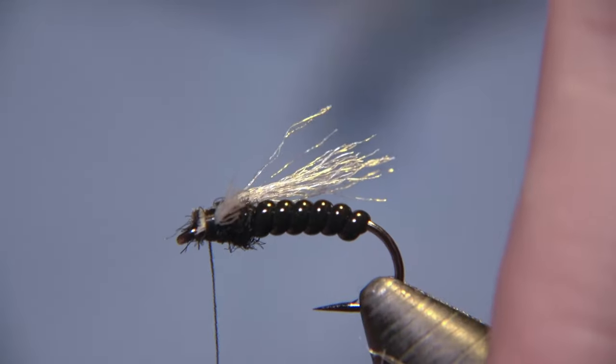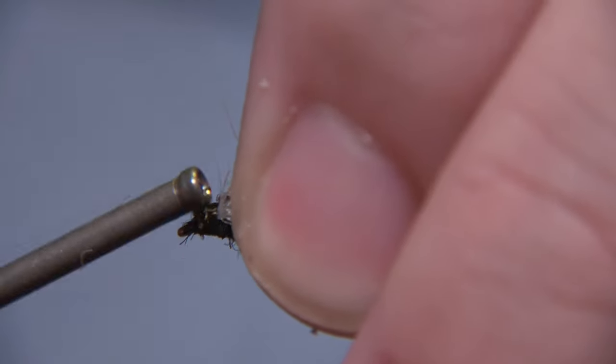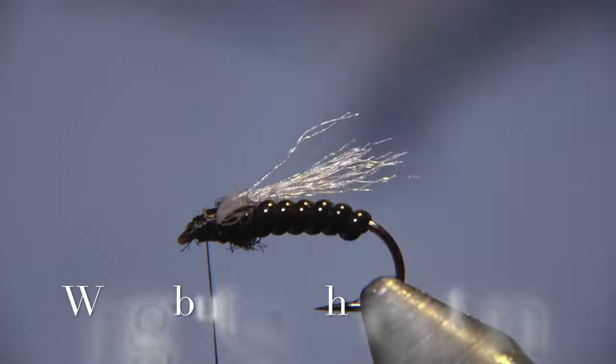Of course, you can tie this fly with a bead if you like. But this depends on the depth you are fishing in — whether you wish to have a bead on it.